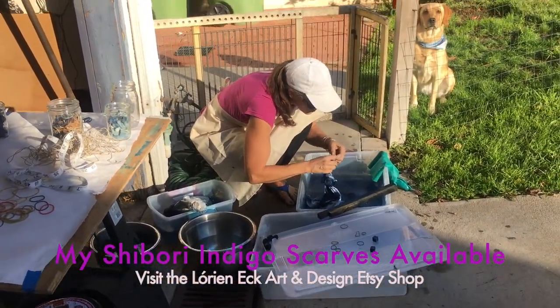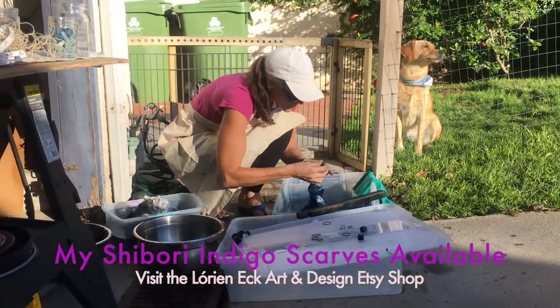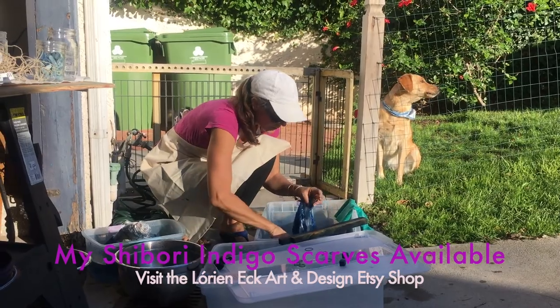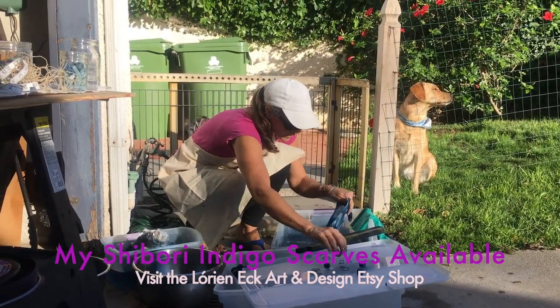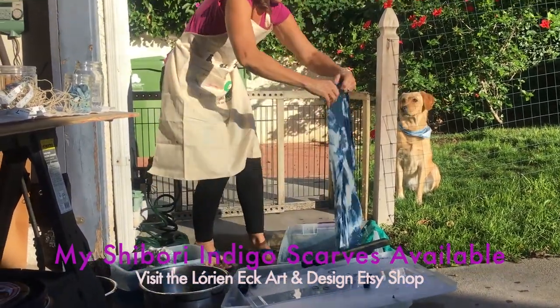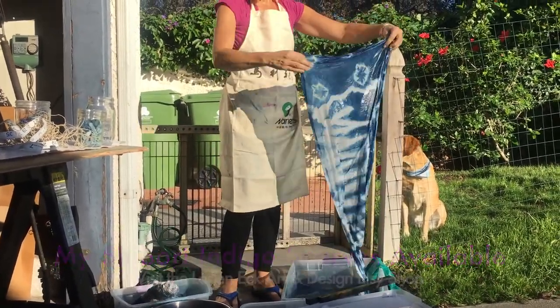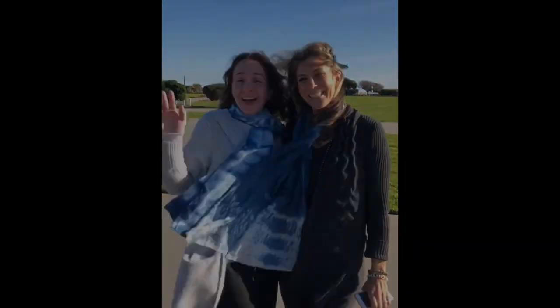This is a combo — a two-shibori-technique piece. And there we go. So this is the top, the end of the scarf. Until next time, we'll see you in the studio!